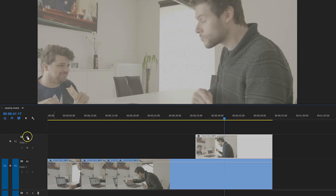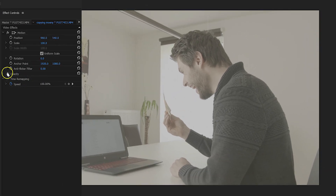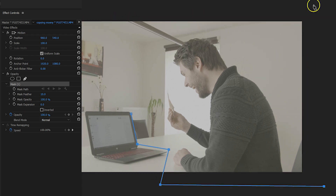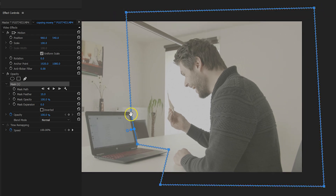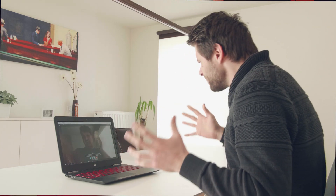Now I disable the second video channel but keep your clip selected. Under the effects controls, opacity, you then take the mask pen tool and draw a line just next to the laptop screen — here's where the arm will come out. The rest of your path can be rough; just make sure that you're splitting the screen in two. Then enable video channel number 2 back and if everything went well, the effect should look seamless.